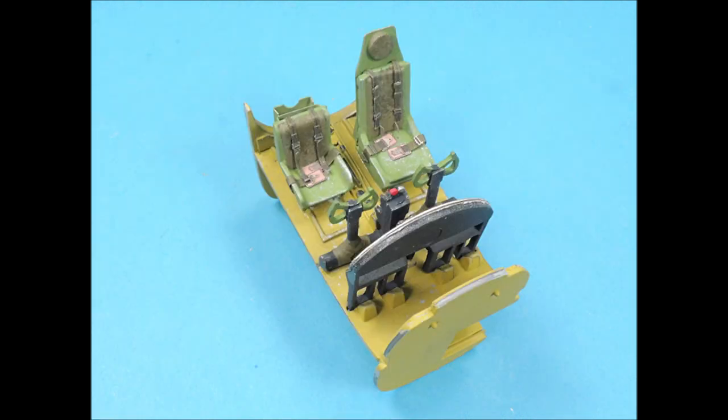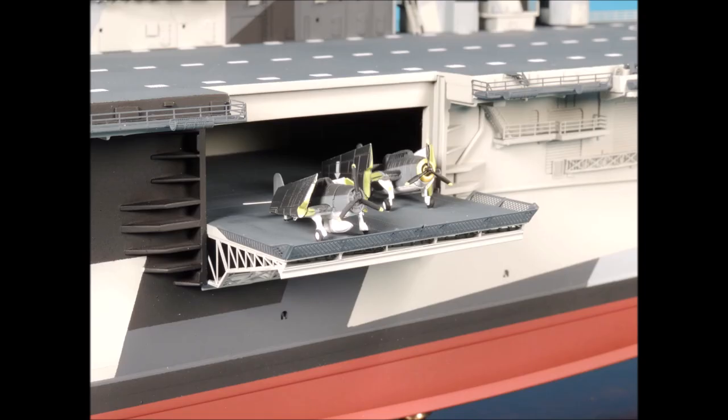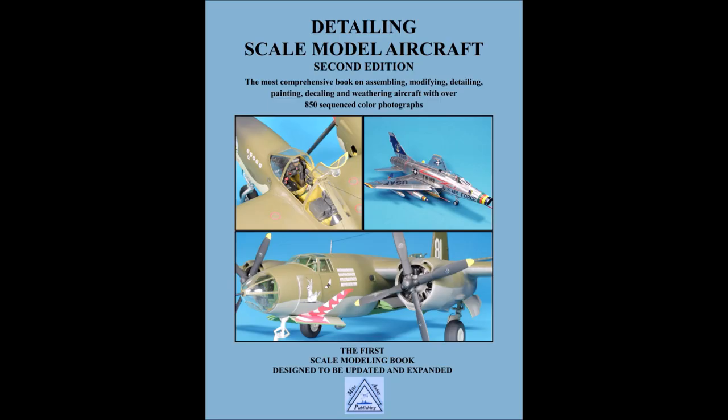This concludes Episode 7. In Episode 8, we're going to attach all the interior parts, close up the fuselage, glue the wings and the tail, and move on to airbrushing the exterior surface. Thanks for watching, and don't forget to subscribe to our channel and give us a thumbs up. Visit our website at www.mikeashe.com.